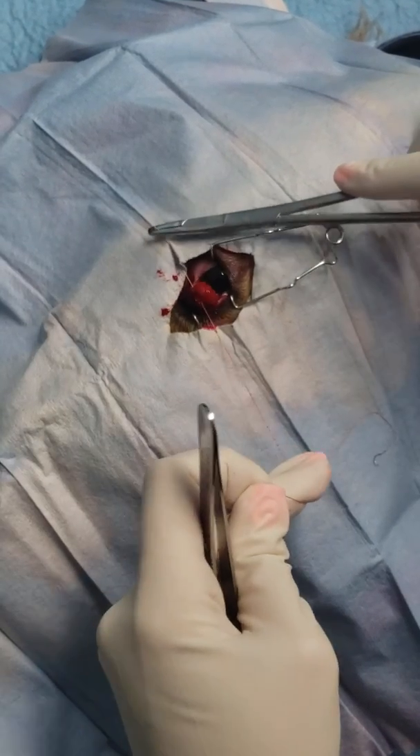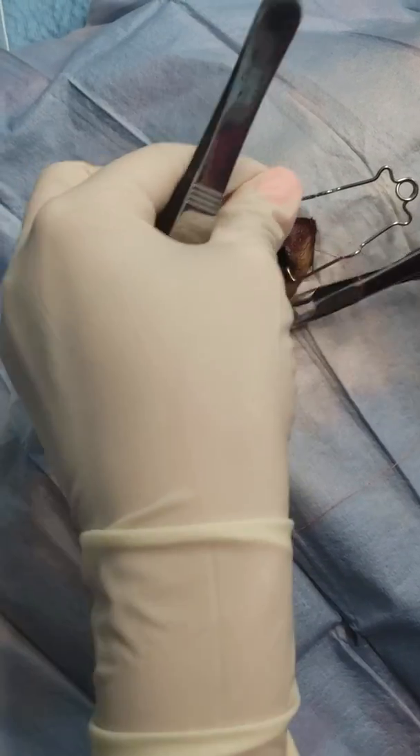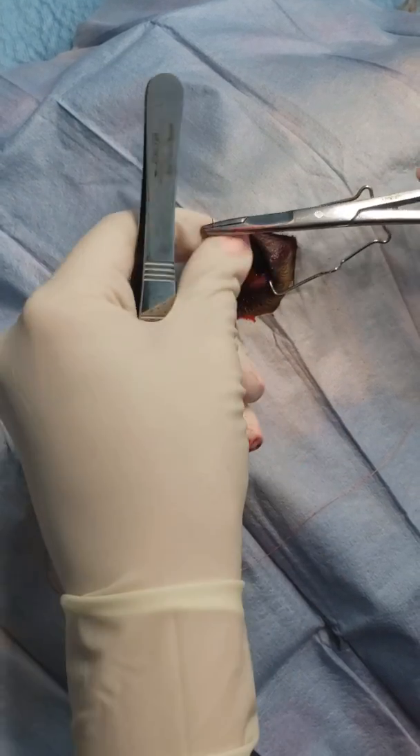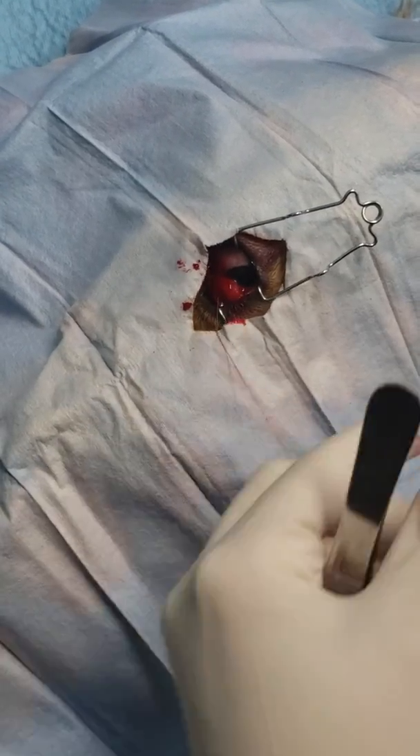And then we tie our knot. I do apologize that this is white suture — I really hope you can see everything. We want to cut that knot really short to help it bury.